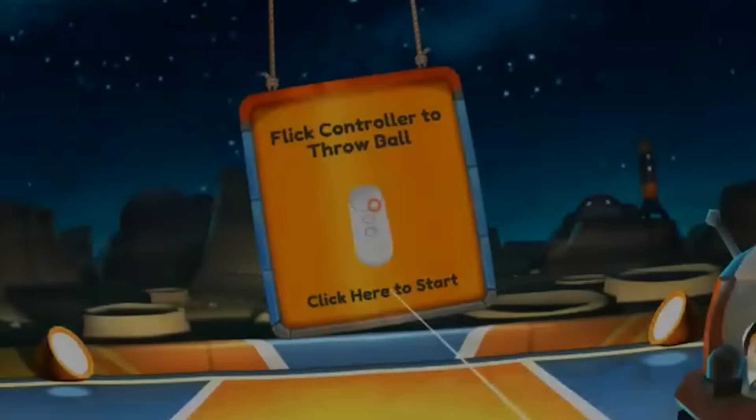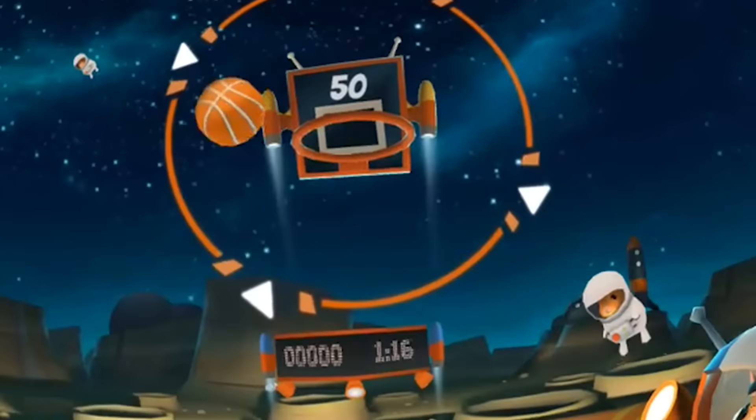For the controls it's really simple — you simply flick your wrist to throw the ball, and you look at the basket for the direction of the basketball.